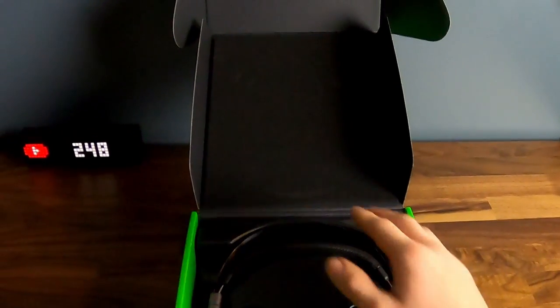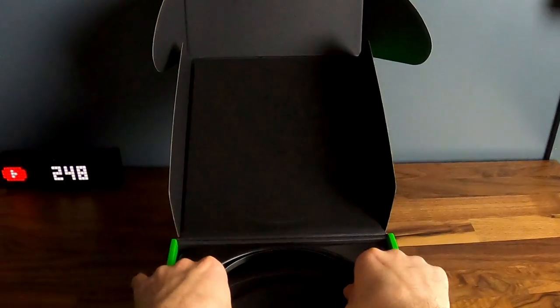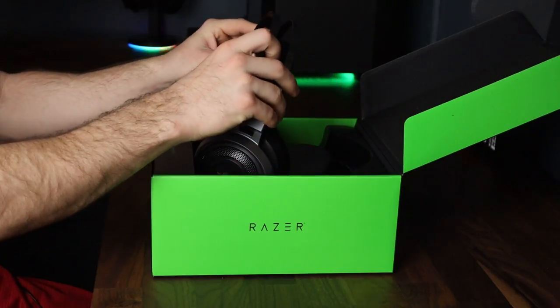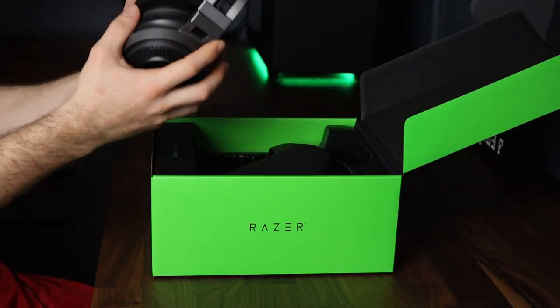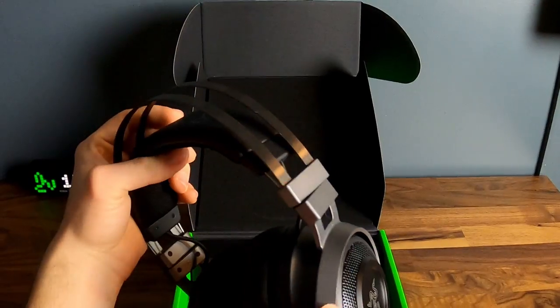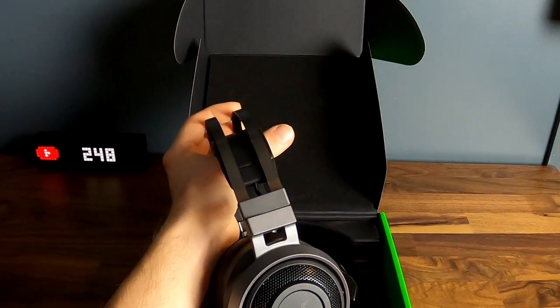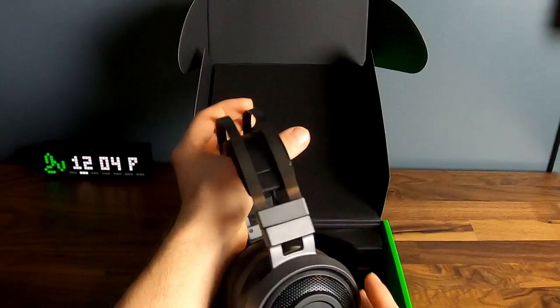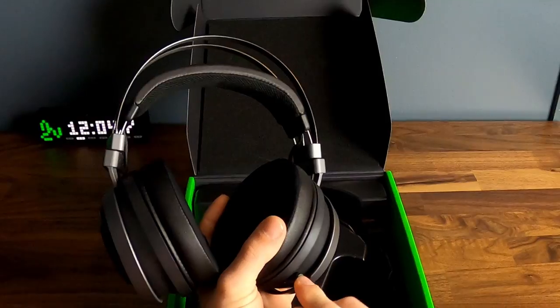Really nice packaging — it's got a foam insert on top. Let's pull the headset out. Just feeling it for the first time I can tell this is a very high quality headset. It looks like it's made out of brushed aluminum. These are the side panels that work with Razer Synapse. This Razer logo lights up and it's got a mic that comes out and also retracts, which is a very nice feature.